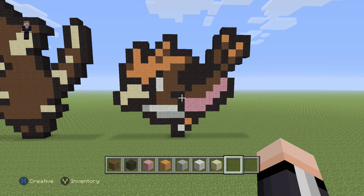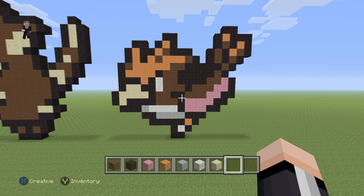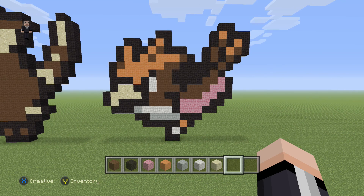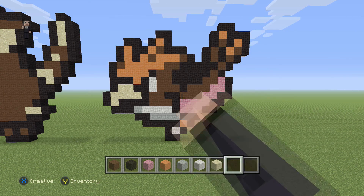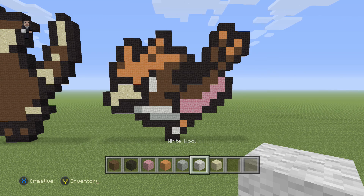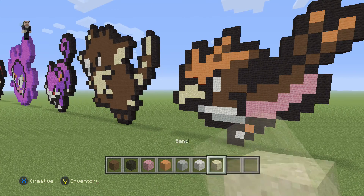Hey, how's it going? It's William from Rocket Zero, and welcome to another pixel art tutorial. In this video we're building Pokemon number 21, Spearow. I got Spearow from candypatterns.com — description down below. We're going to be using some brown, black, pink, orange, light gray wool, white wool, and then just a couple blocks of sand for the beak.